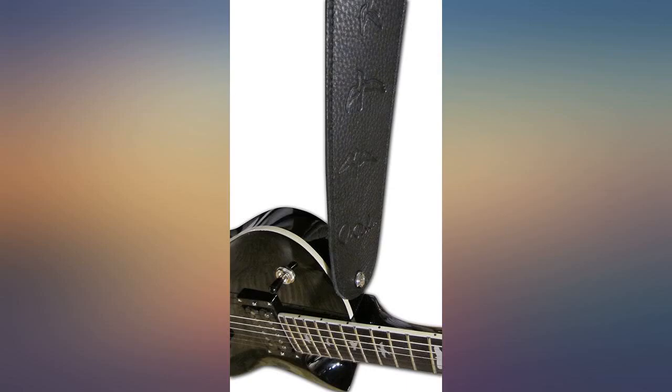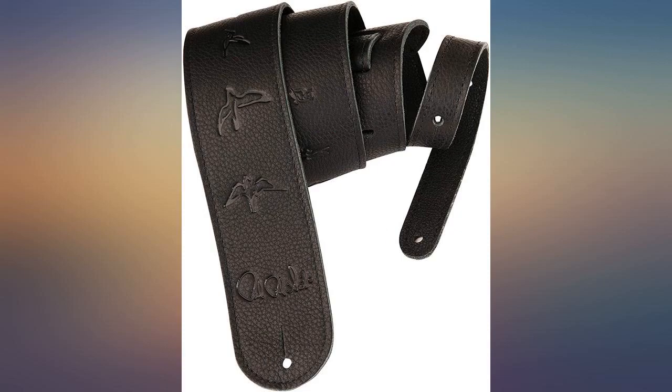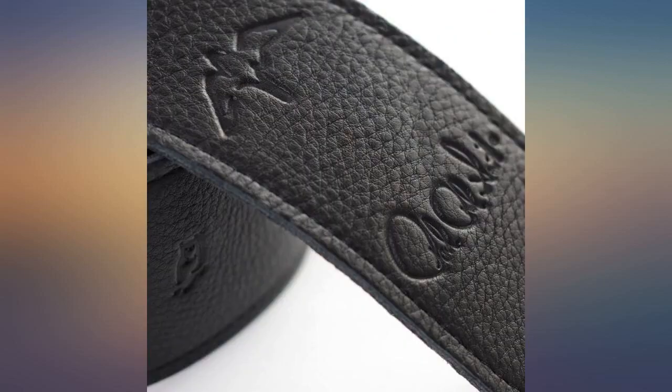Black on black doesn't work. You might as well buy a plain leather black strap for less money. PRS makes great guitars, but their straps are not up to the quality of their instruments.